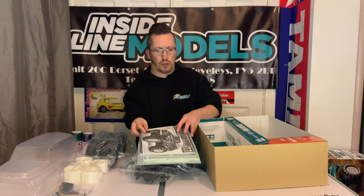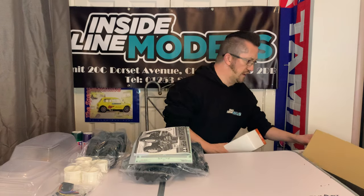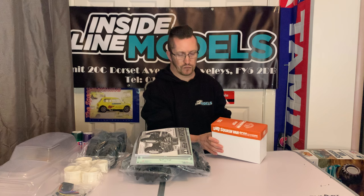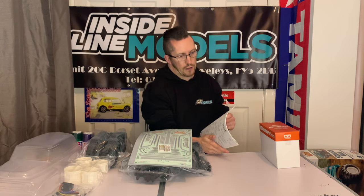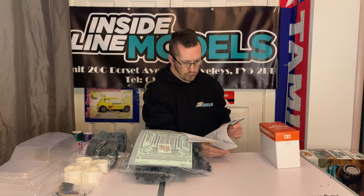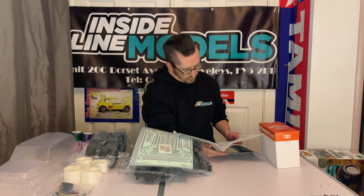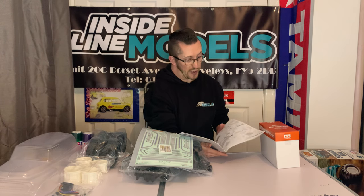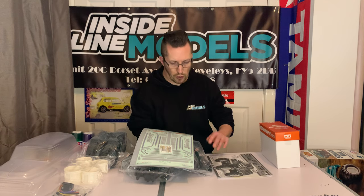I did flick through the manual earlier — it doesn't look too bad a kit to build. There's your manual for the GF01 chassis. By about step 26 or 27 you've got the chassis built up and the electrics going in — so not too many steps. Obviously you've got all the bodywork, wheels, and tires to finish off which will take a bit longer, but yeah not too bad.